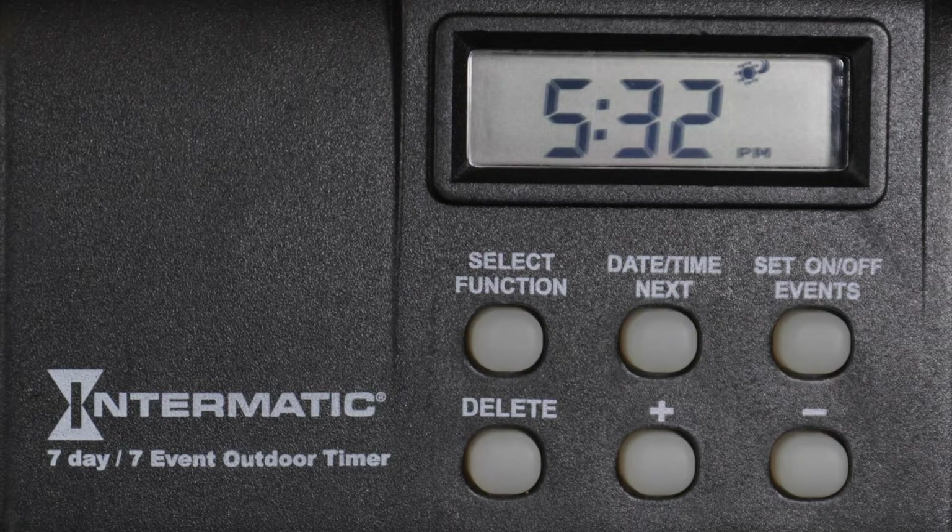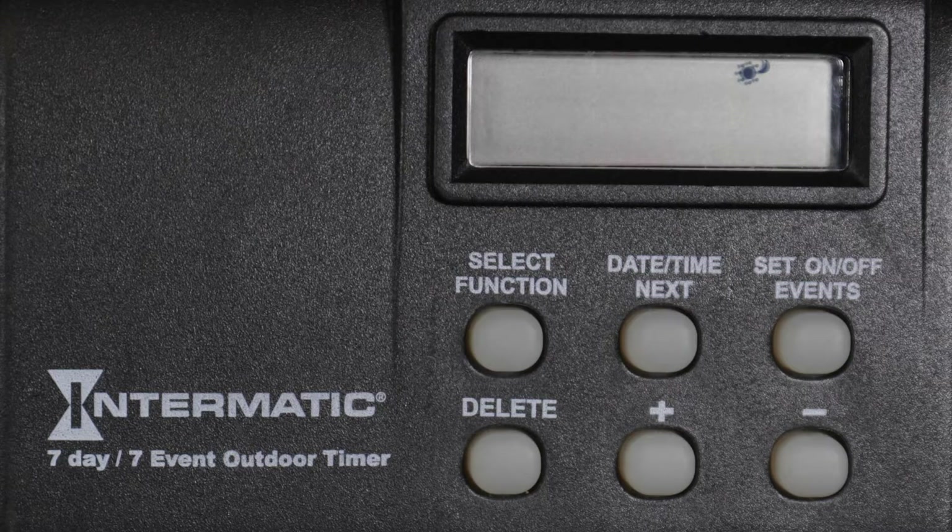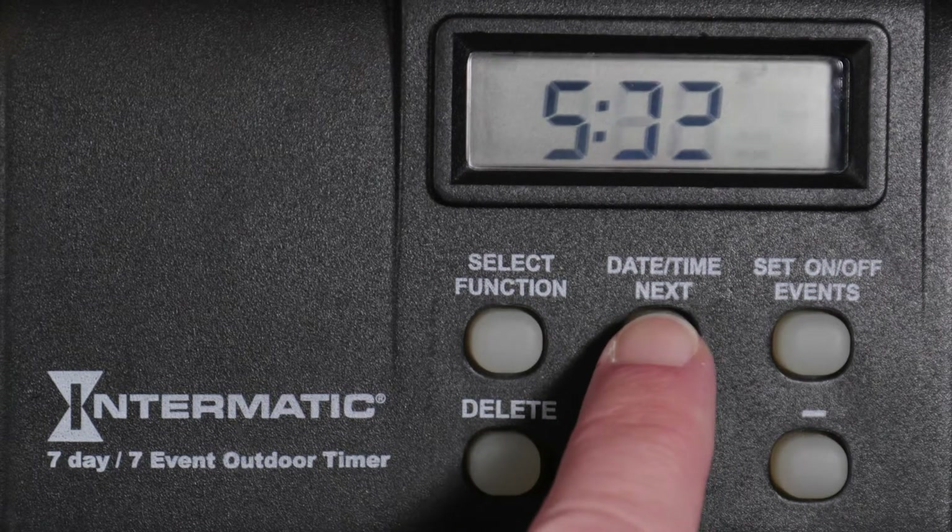Now the time for sunset in your zone is displayed. Again, you can change this time up to two hours earlier or later. But for this example, we will keep the current sunset time. Press Date, Time, Next to advance.